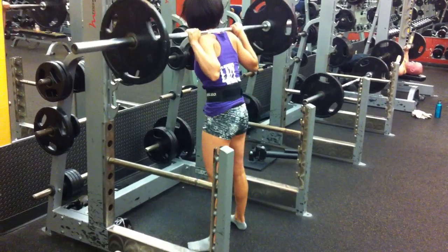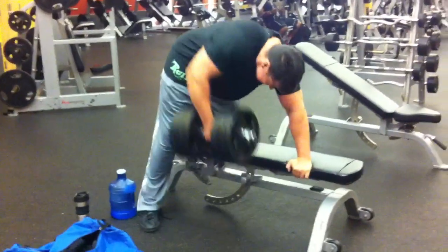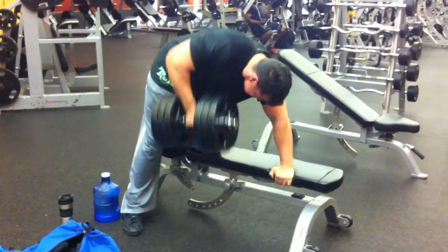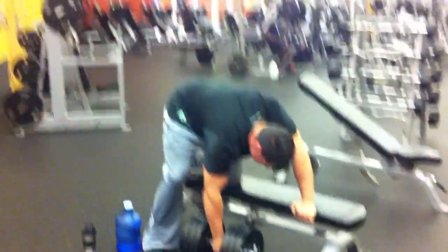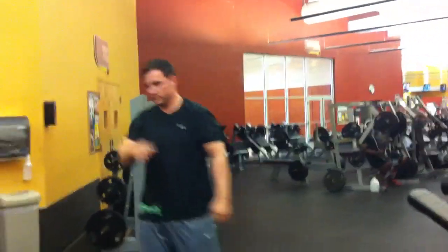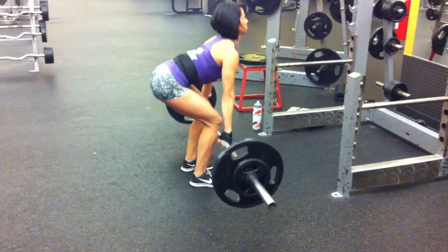My neck's been bothering me too, so I'm trying to keep that in a neutral position. Here's my husband — he changed his workout schedule so we're not really doing the same thing, but he's doing push, pull, and leg day. He broadened his own bar so he could do a little more weight and change it up. He'll be at the Dallas Europa show — go see him if you're there this weekend.